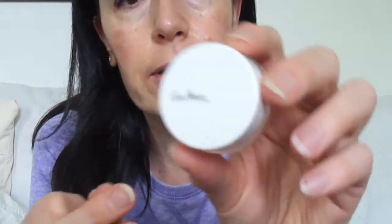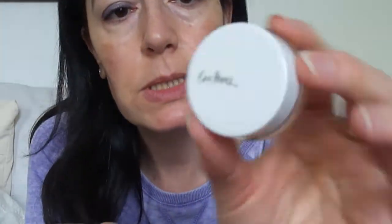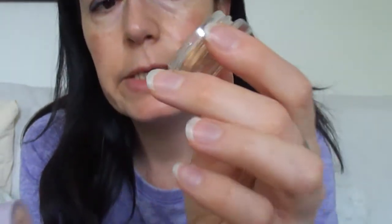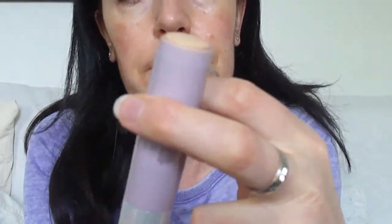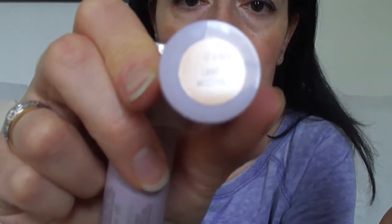I just want to quickly show you what I'm going to do now. I'm going to use the Arnica Concealer in Honey by Ariel Perez — I'll do a review on that product soon — and also the Nive Cosmetics Foundation Stick in Light Neutral, which I've already reviewed.